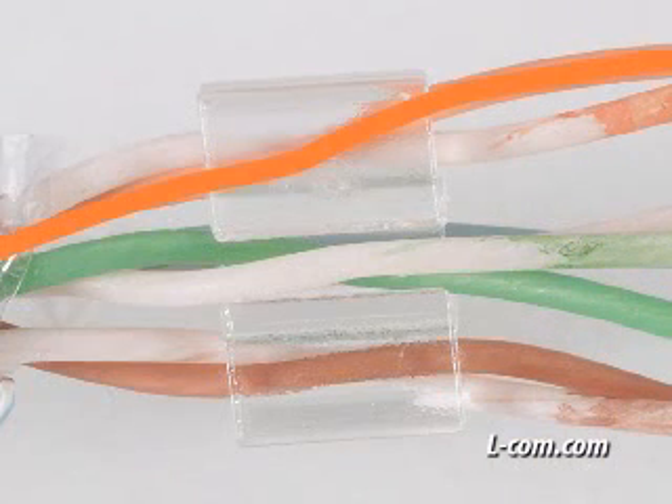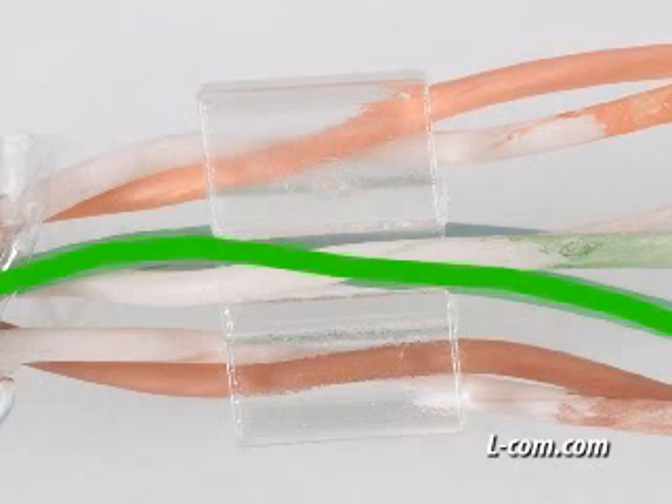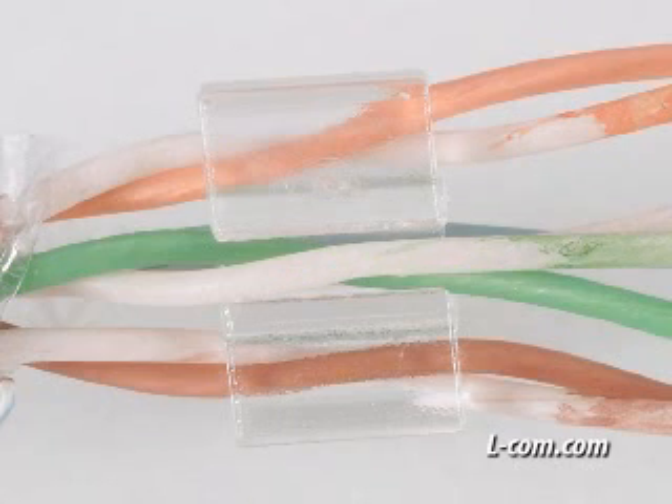Install the spacer by placing the orange and brown pairs on the outer edges and the blue and green pairs in the top and bottom. For best performance, the second cable end should have the blue and green pair reversed.